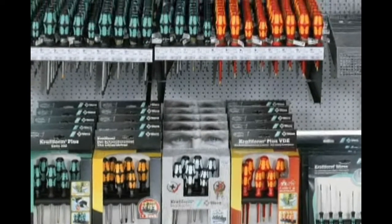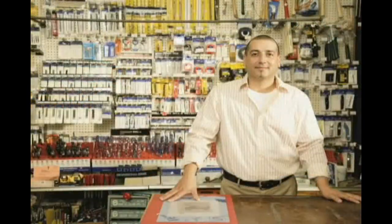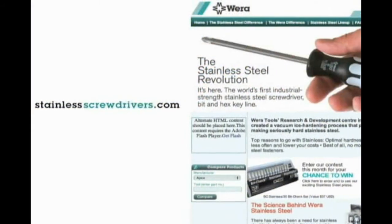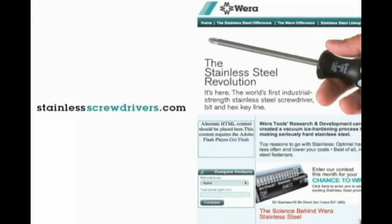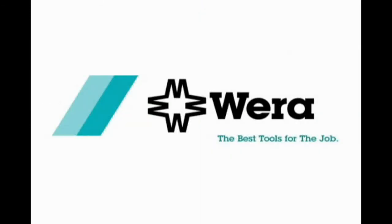See for yourself. Find out more about Wera's stainless steel and innovative tool lines by calling your local distributor or visit us at www.stainlessscrewdrivers.com and join the stainless steel revolution today. Wera — the best tools for the job.